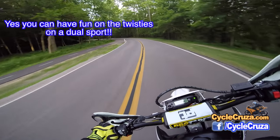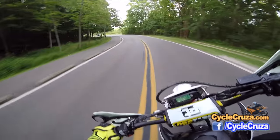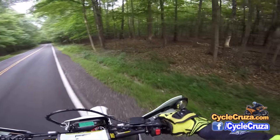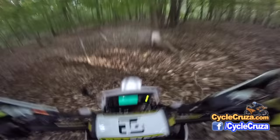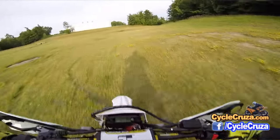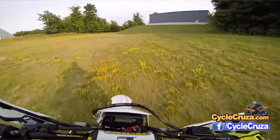You said you can't have fun in the twisties, man. Fucking awesome! Let's see you do this on your fucking super motos. Let's get some air! Got some good air that time, baby! Get some slime action!